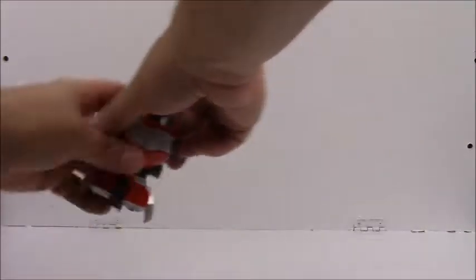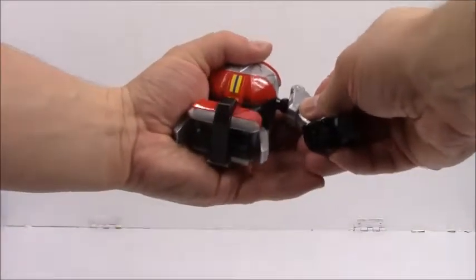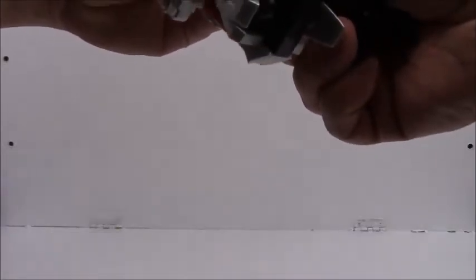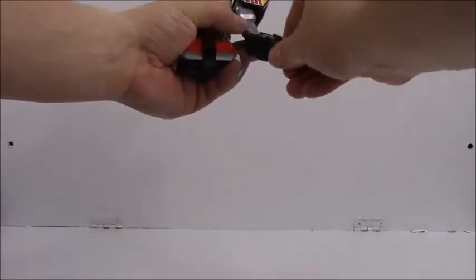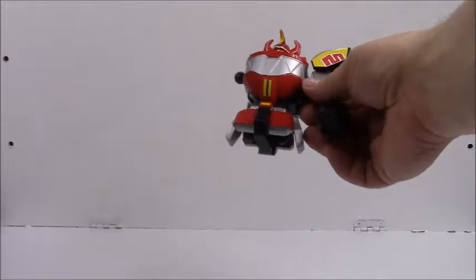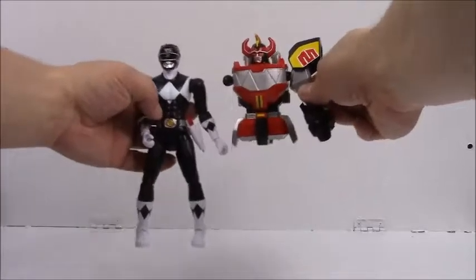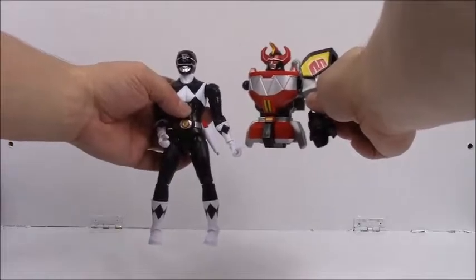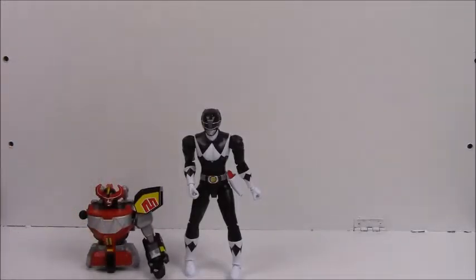Now for the Megazord part — take the body part that came with the Red Ranger and Zack's left arm part, squeeze that right on there. If it falls off just snap it right in. It's got a twisting wrist, elbow, and ball-jointed shoulders. You can see the Megazord is essentially going to be the same size as the Ranger himself. So there is Zack the Black Ranger and his Megazord part.